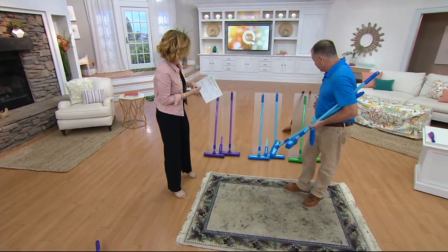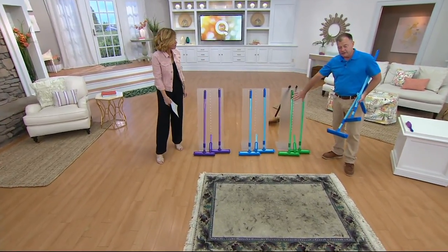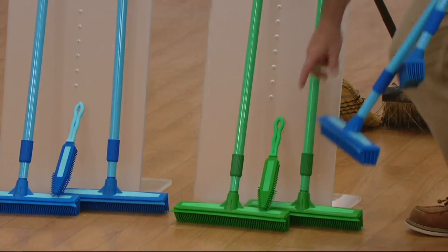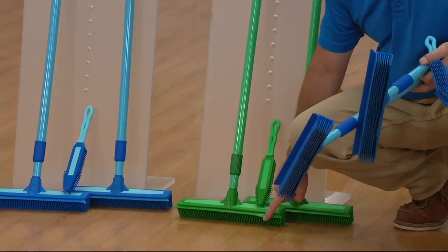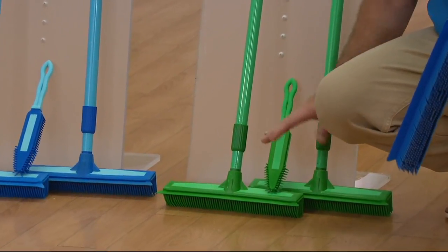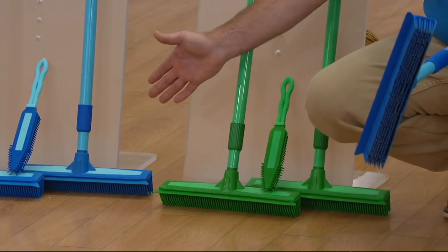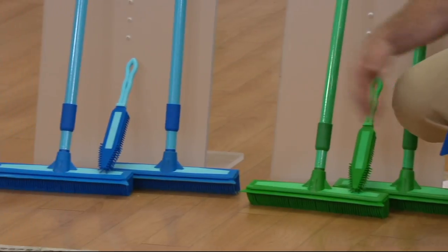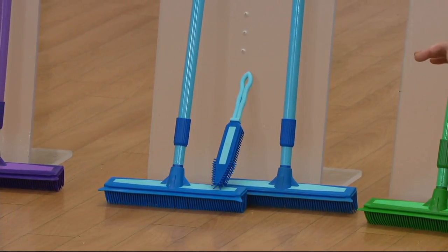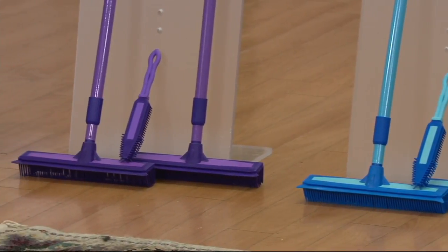There are three colors on display. The newest is green. Each set includes two steel telescopic handles with rubber heads, and every broom has a built-in squeegee on the back, plus the pet brush — or furniture brush. Next to the green is a two-shaded blue — dark blue and light blue — also two brooms and a brush. The final color is purple.